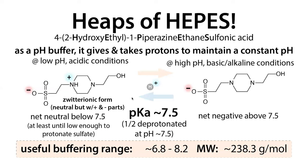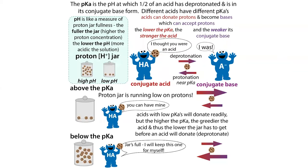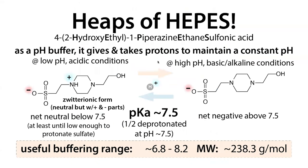If you go below the pKa, the molecule is mostly in its conjugate acid form. If you go above the pKa, it's mostly in the conjugate base form. pH is a negative log scale, so the more protons available, the lower the pH and the more acidic the environment. In a proton-rich environment, things will be bound to protons — mostly in the zwitterionic acid form. Above the pKa, you'll be mostly in the negatively charged conjugate base form.